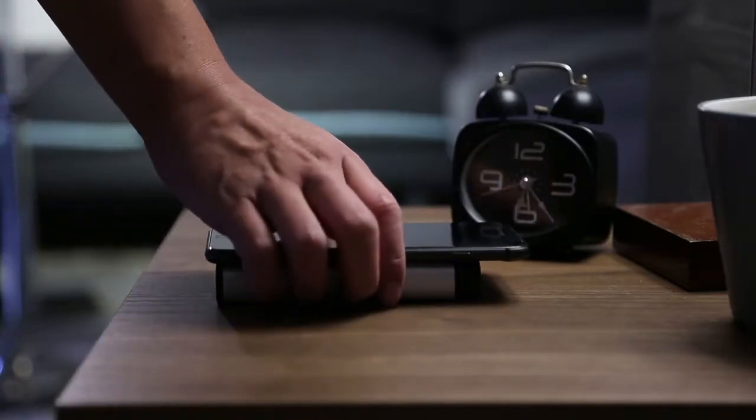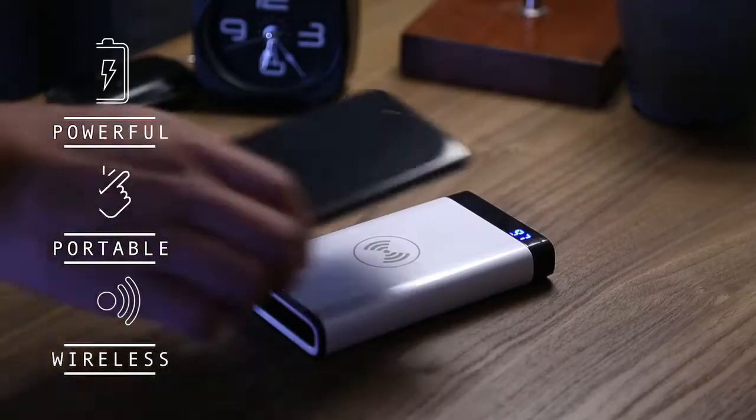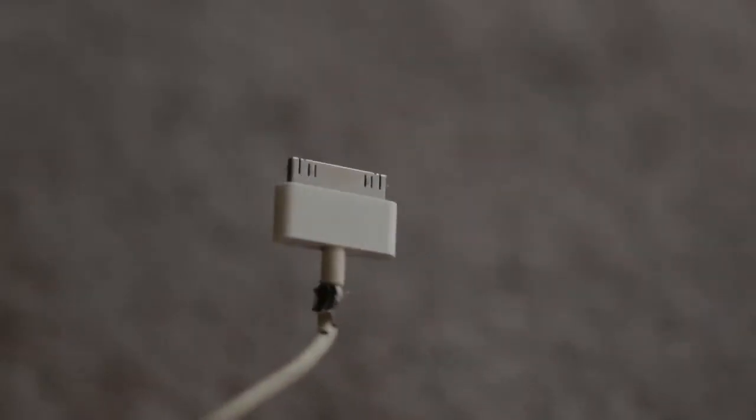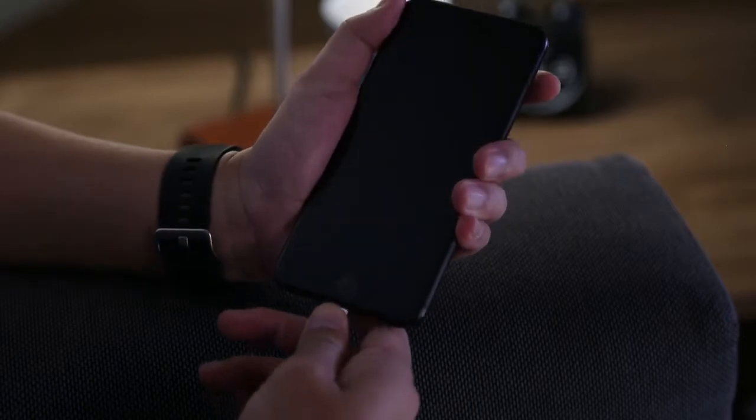Introducing NoCable, the best portable wireless charging station designed for your new iPhone. No more stumbling over the cables. No more endless waiting to start up your dead phone.